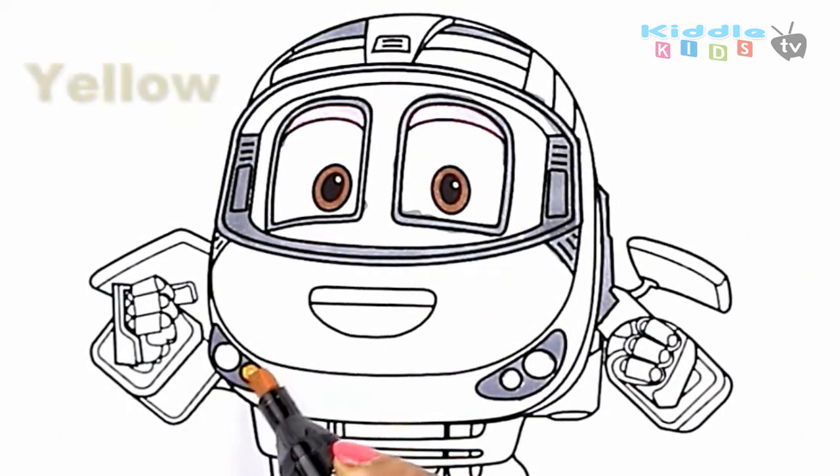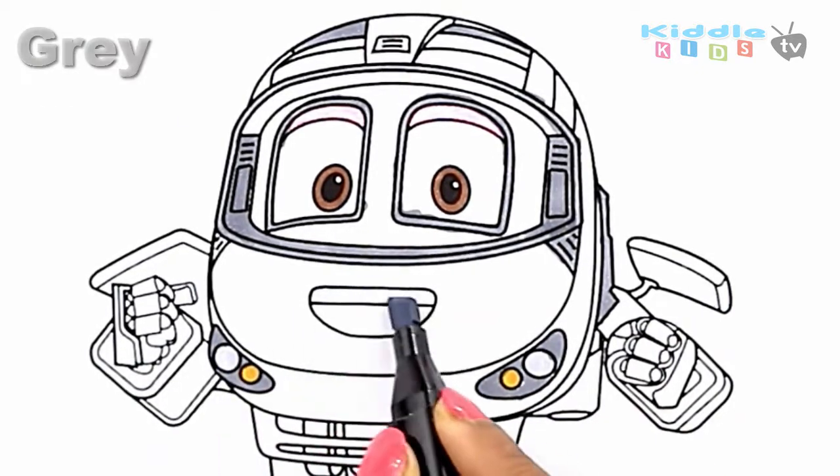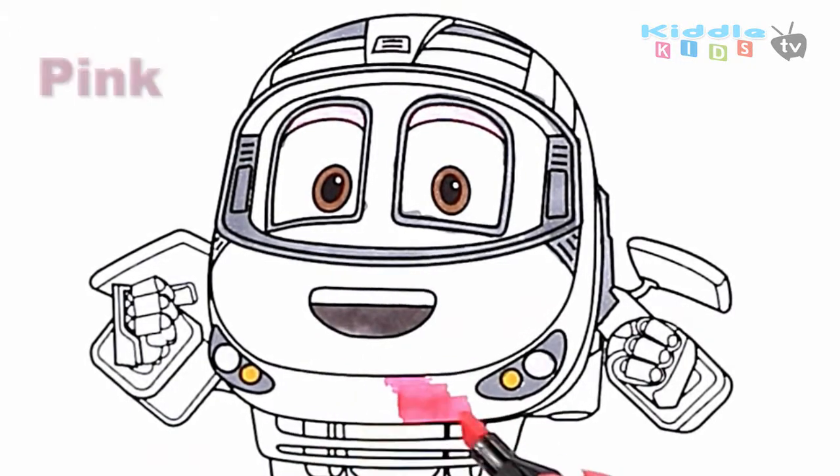Yellow. Gray. Blue, Blue, Blue. Skip to my loo, Blue, Blue. Skip to my loo, Blue, Blue. Skip to my loo, skip to my loo, my darlin'. Pink.